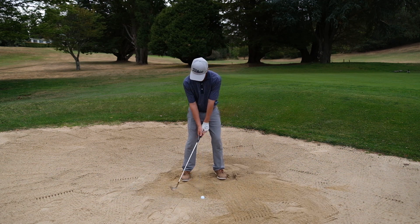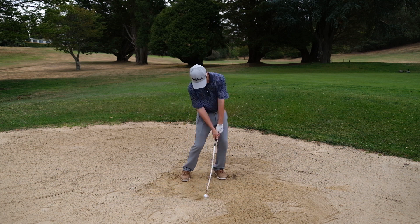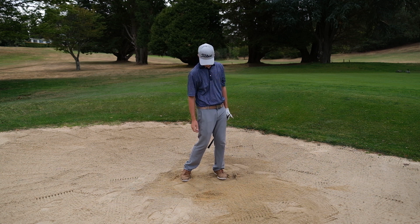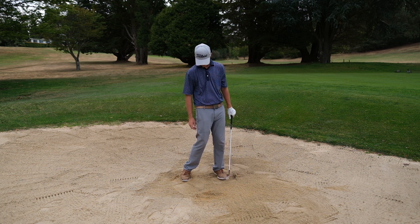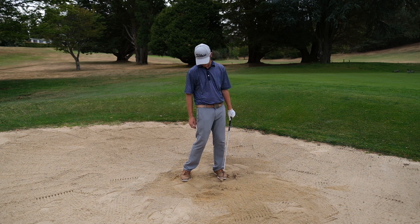Okay, so Jack's going to hit a shot here now. Lovely. You can see the ball was back in his stance a little. He was quite steep coming down into that ball, and we can see how deep the divot is in the sand — that's required to get underneath that golf ball. And you can see he took so much sand out that his follow through was quite restricted.